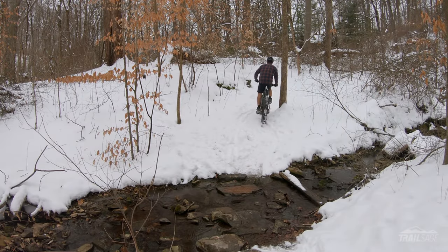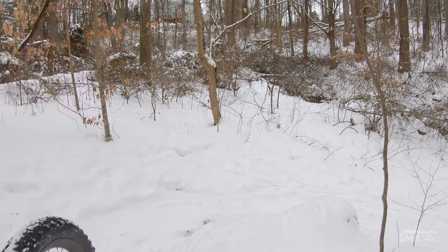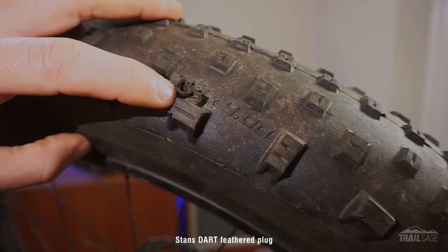Going tubeless also means you can run lower tire pressures when riding in mud or snowy conditions. Just make sure you carry an extra set of plugs in case you puncture.